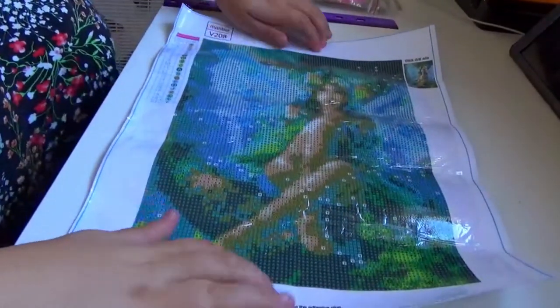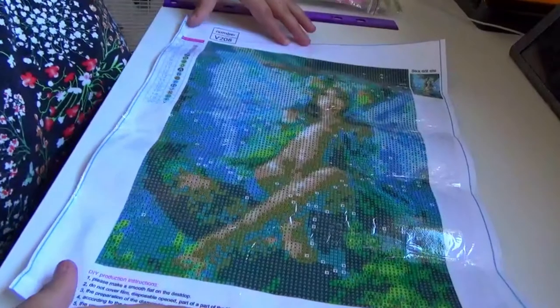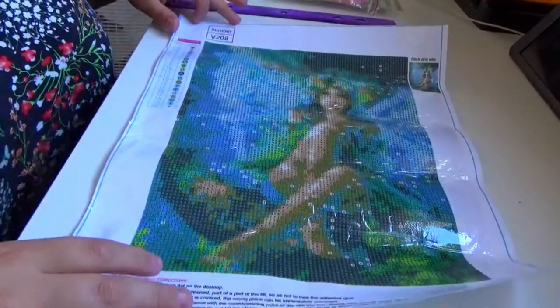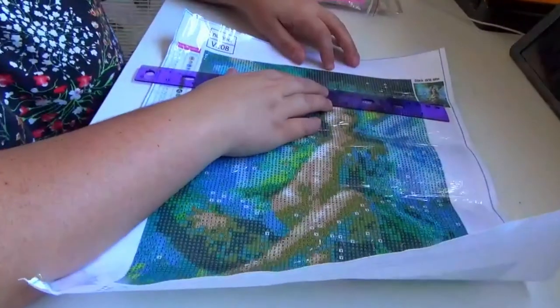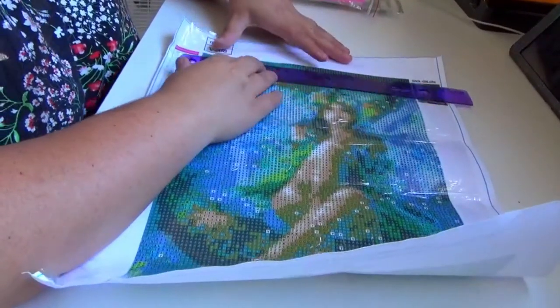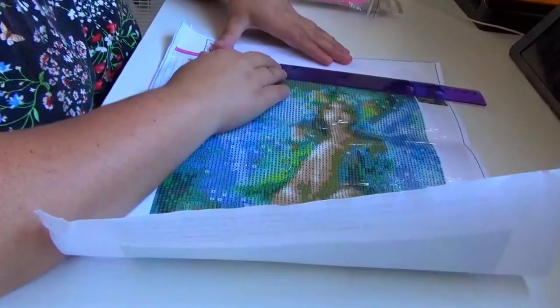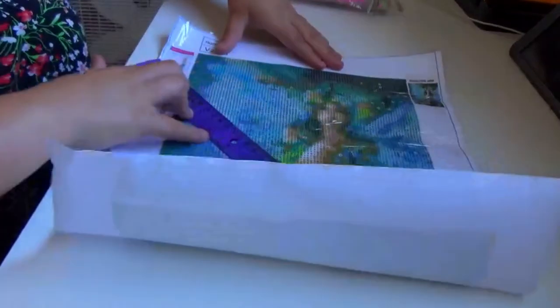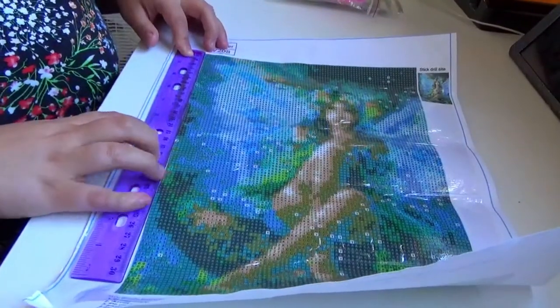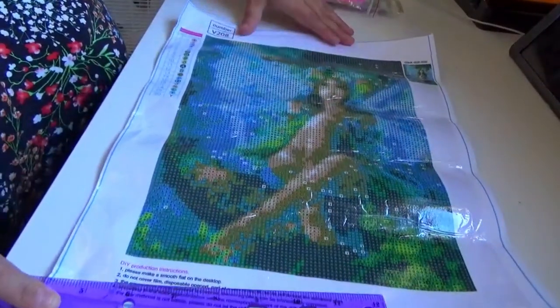Here's a bit of a better look at it. It does not say the measurements on here, but on the website it did have those measurements. It said it was 30 by 40, but I wasn't sure if that was the canvas or the image. After measuring, the image is about 22 and a half by 32, and the 30 by 40 is the canvas, which is not an issue.